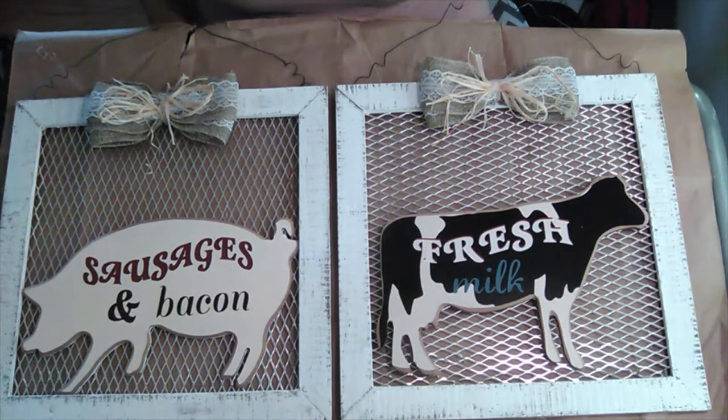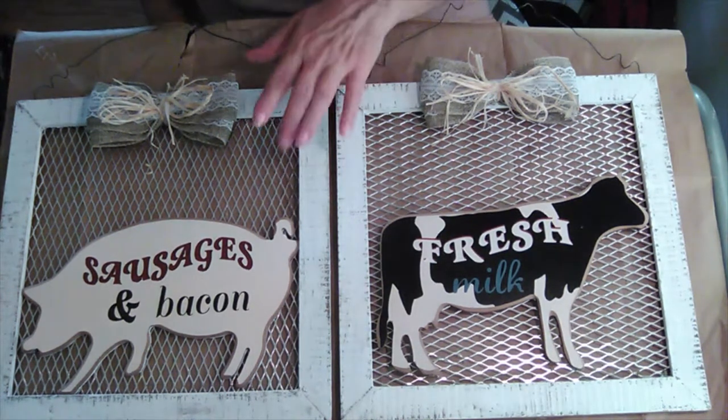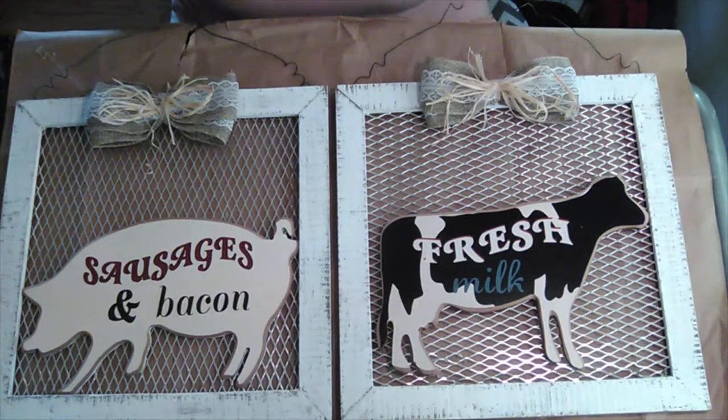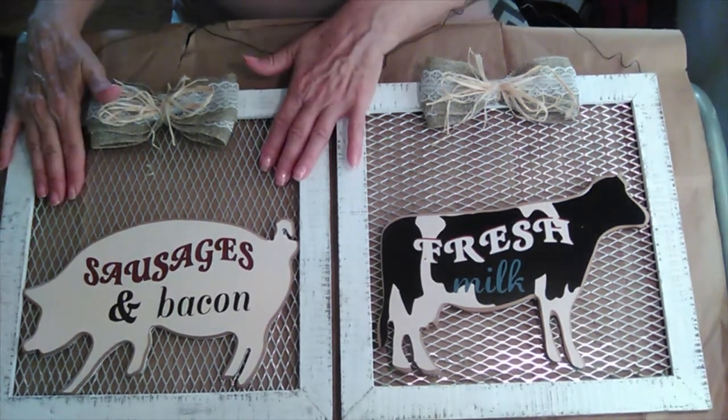If you look back at the original picture, it also had chicken wire for the background. That chicken wire — I don't know if it was painted to be rusty or if it was actually really rusty — but it just looked dirty and it kept screaming infection, so I took it off and replaced it with the grill topper.